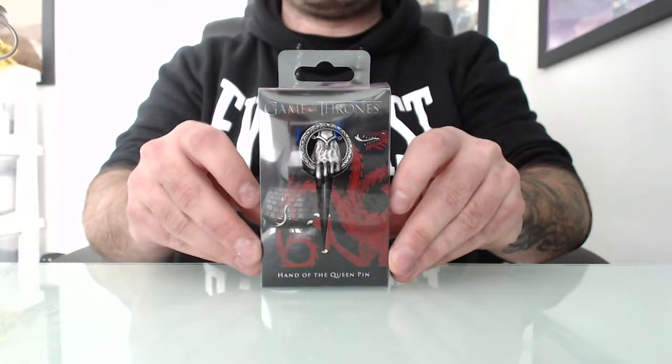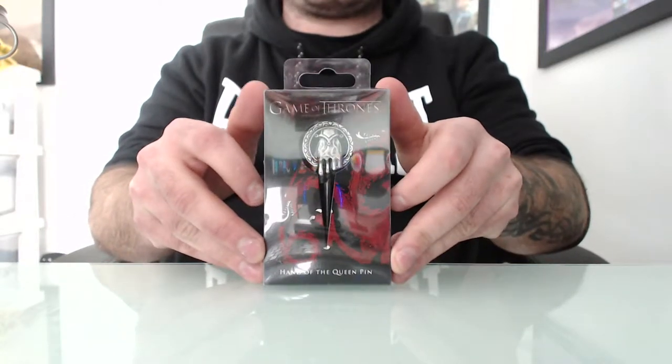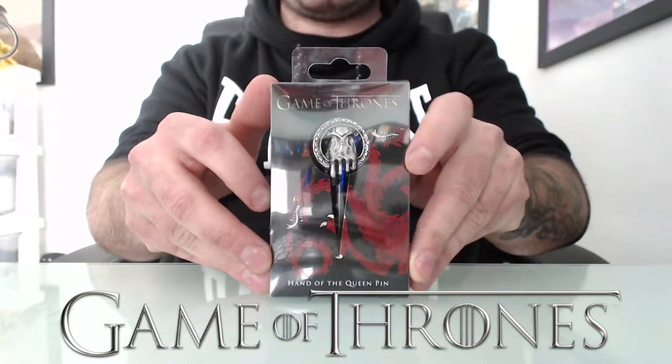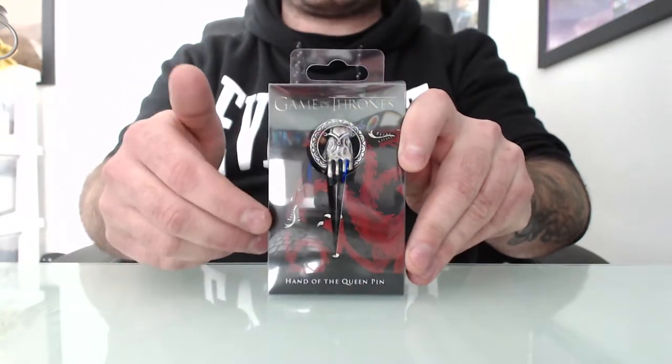Hey guys, Anthony here, and I'm going to be doing an unboxing of the Hand of the Queen from Game of Thrones. As you can see from the box here, it looks pretty sweet. It's got the Targaryen sigil on the front as well as the pin.